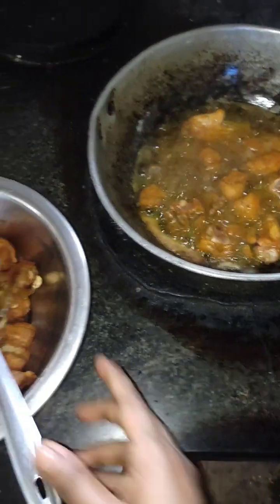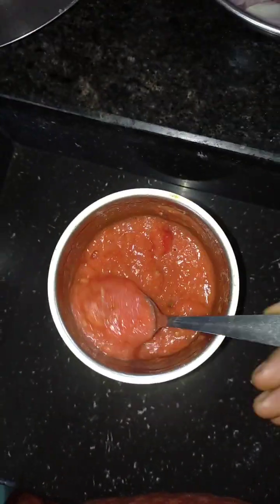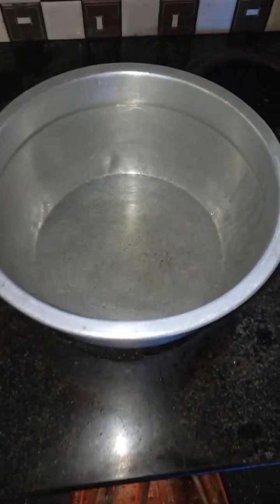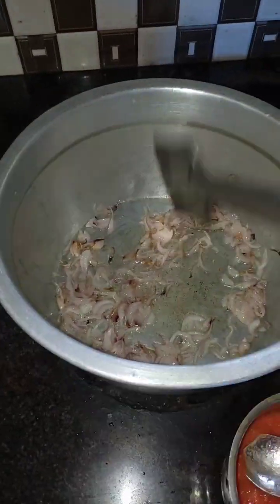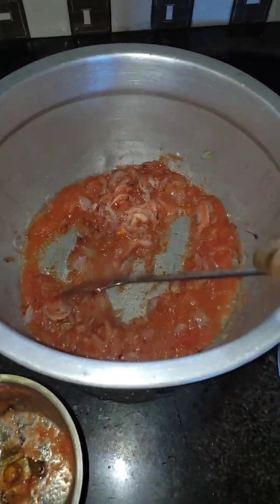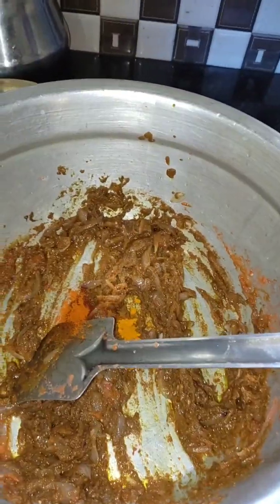Let's mix the chicken a little bit and mix it in.